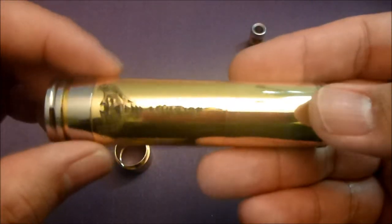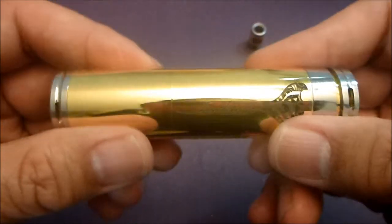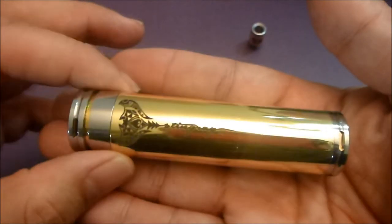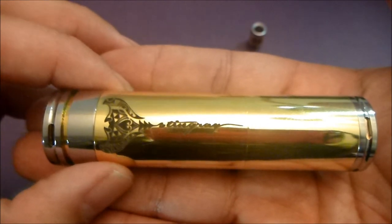Now we're going to go to the other view - I'm going to vape on it and tell you what I think, what I like and what I don't like. That was the zoom zoom view of the infinite brass stingray clone.